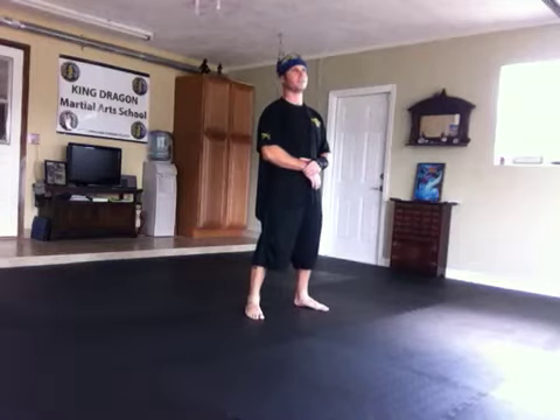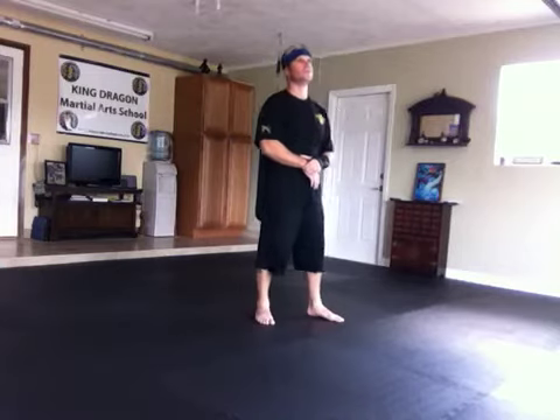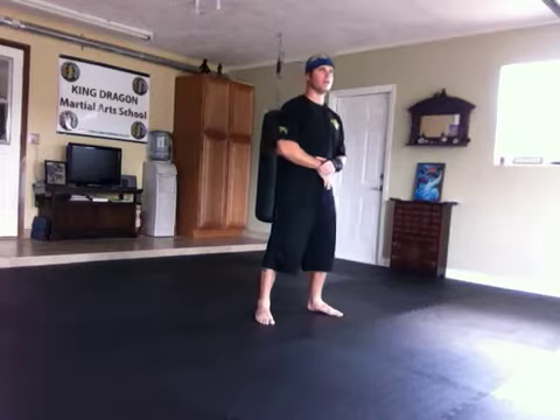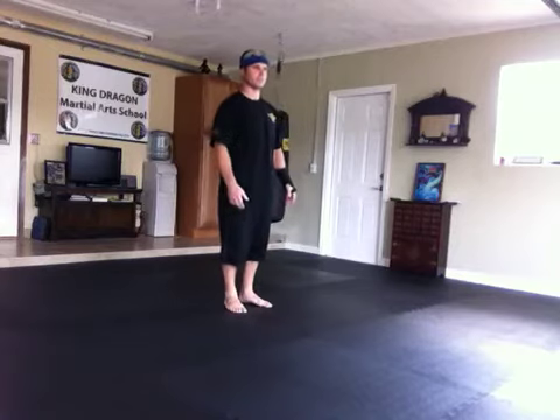King Dragon Martial Arts, PCK C-Lot. Today I'm going to be demonstrating the PCK Juru No. 1. This Juru is going to encompass a barrage of knees and elbows and different principles and attributes that we have in the system. So here I'm going to demonstrate it slow and then a little bit faster speed.